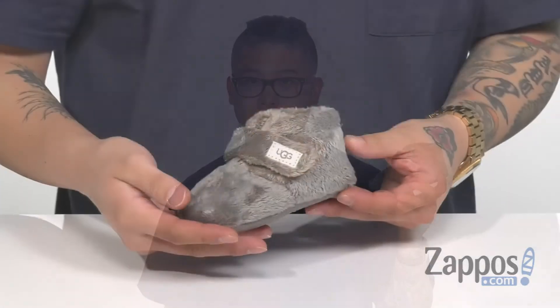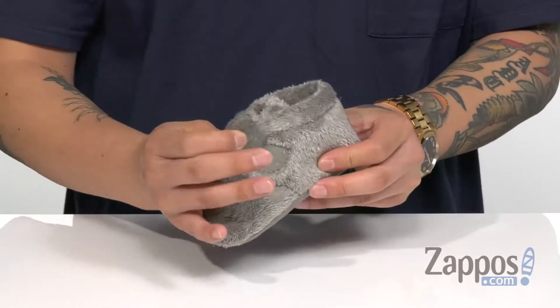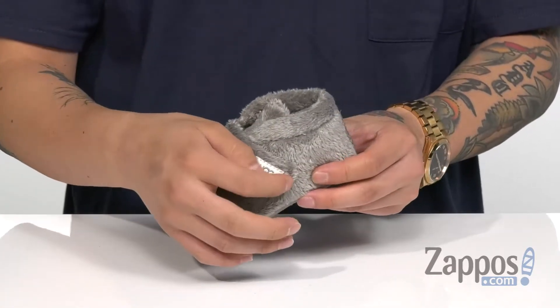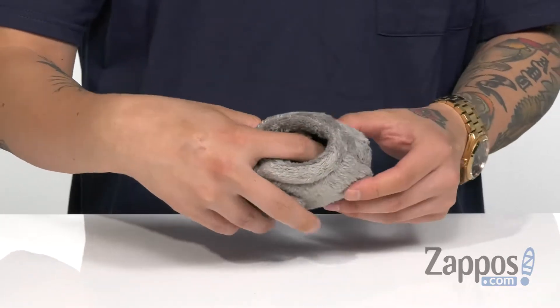Hey, it's Andrew from Zappos and this is the Bixby from Ugg Kids. This stylish bootie features a very soft terry upper. It does have a hook and loop closure for a secure fit around the top of their foot, along with a padded collar for additional comfort.